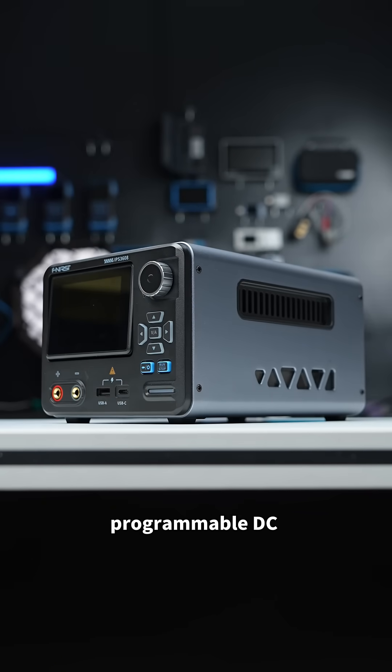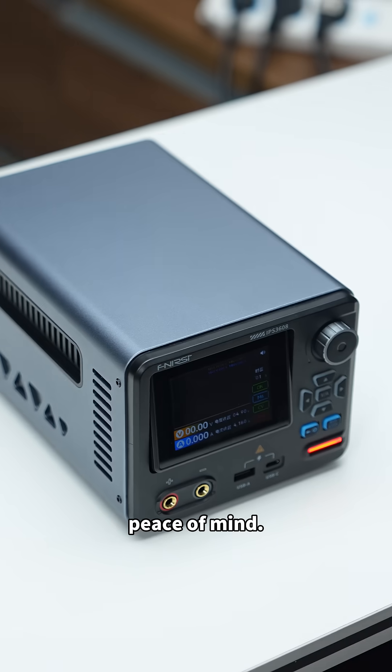FNRC IPS3608 Programmable DC Power Supply. Stable, reliable, peace of mind.